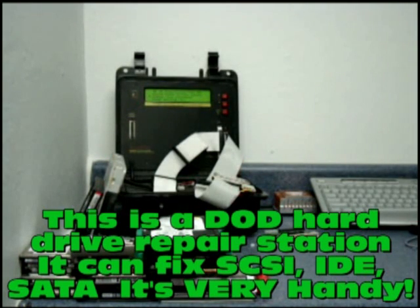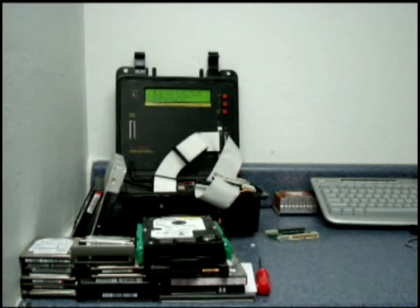Hi guys, this is Pete from MixCat and Reboot IT, giving you a shot of our DoD hard drive recertification machine. That's what we actually use to recertify drives.